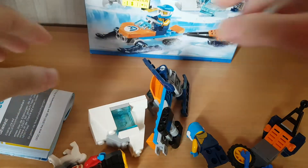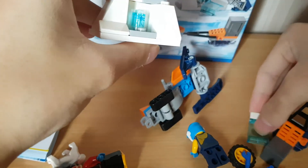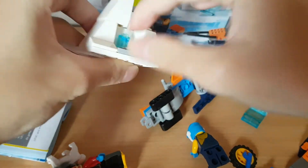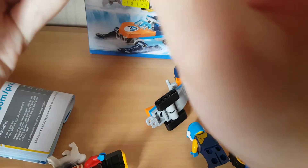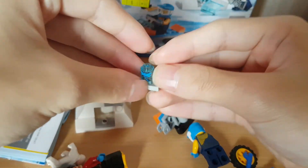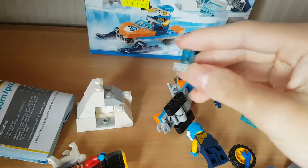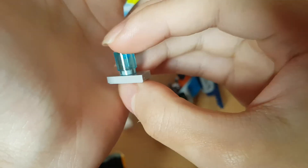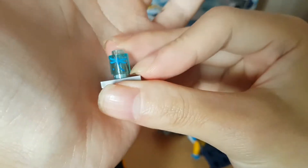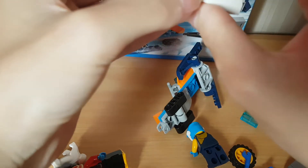One cool thing about this is you can see this blue star over here. You can't actually replace it with any star - like, oh there's the same part, I can buy a different color - no, this has a special print on it. So if you go to replace another star, you can't get the same printing on this. That's a big difference, just in case any of you guys were wondering.